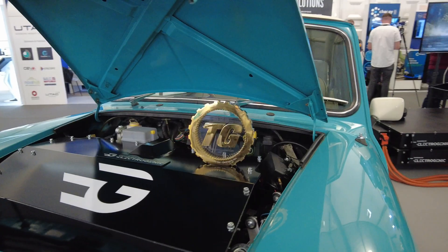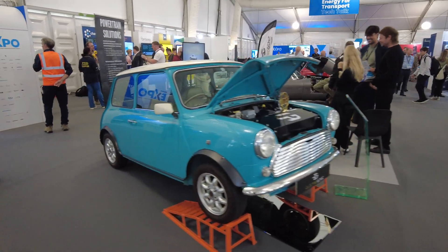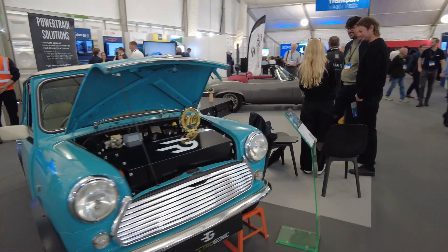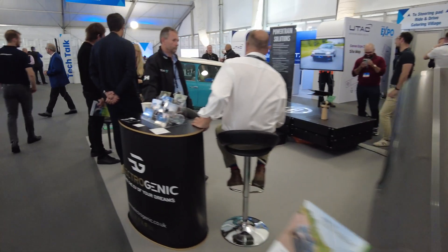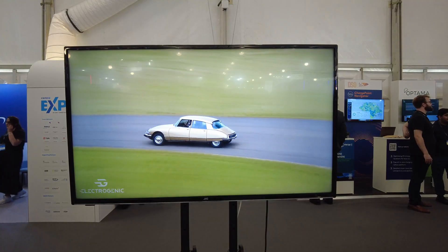We're at the Electrogenic stand. They're not just doing EV conversions anymore. You'll probably know them for their conversions — there's a lovely Mini here with their conversion kit, a Jaguar E-Type just over here, and they've also done unique cars like Jaguar XJ-S, Defenders, and DS's.